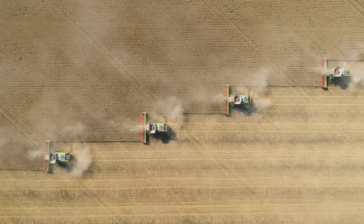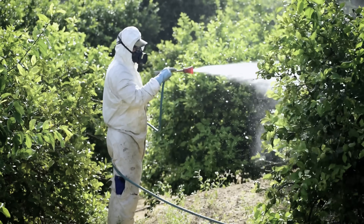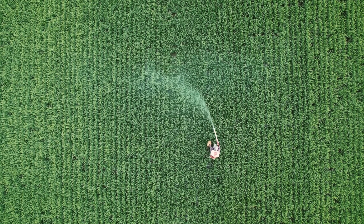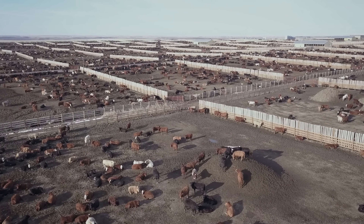The current food production system is broken. Individuals, families, and communities no longer have control over how their food is being produced, and as a result our health and the environment is in jeopardy. Let's take back control.